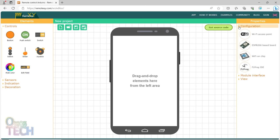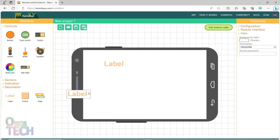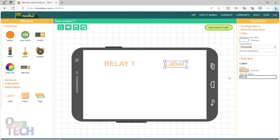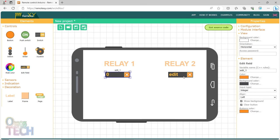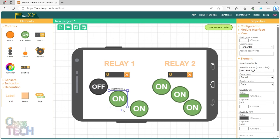Set the smartphone orientation view to horizontal. Drag 2 labels to the screen and change their text to Relay 1 and Relay 2. List and resize two edit fields below the labels and change their input type to Integer. List three push switches below the first edit field, and another three push switches below the second edit field. Then set their default display status to off.